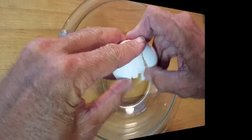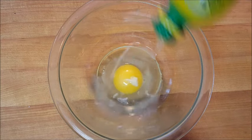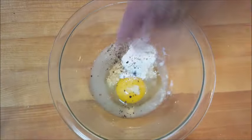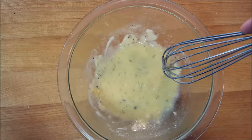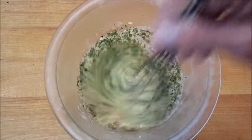Begin by making your marinade and adding an egg to a bowl along with lemon juice, minced garlic, a touch of flour, fresh cracked black pepper, a dash of sugar, salt and pepper. Give that a mix until it's well blended, then add some dried parsley leaves, stir, and put it in the fridge to chill for about 30 minutes.